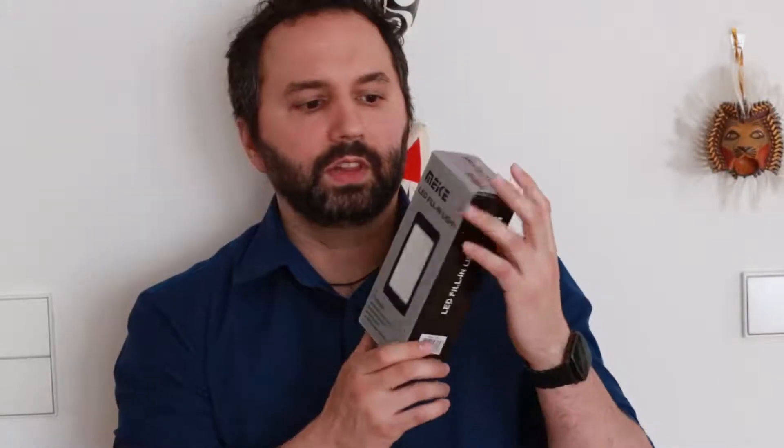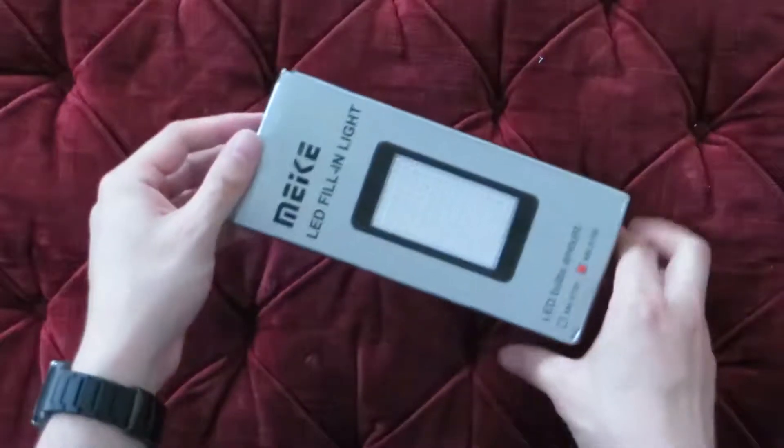Welcome to another unboxing video. Today I'm not doing Kickstarter stuff — I actually got a couple things sent to me. First up is the Maykay, a Chinese company that makes affordable camera gear, and the first thing I have is this LED fill-in light. Let's open it up and see what we got inside.